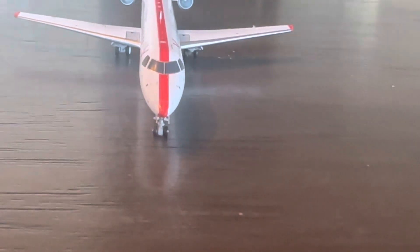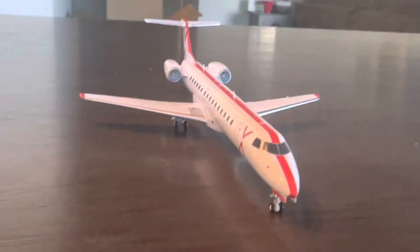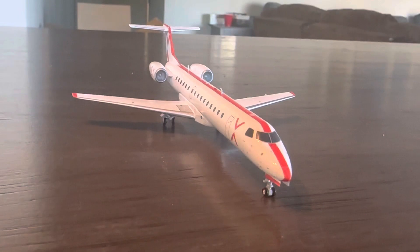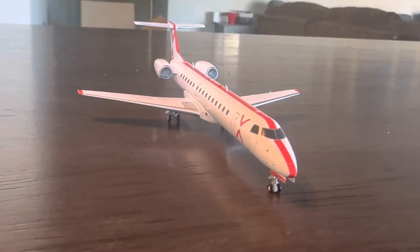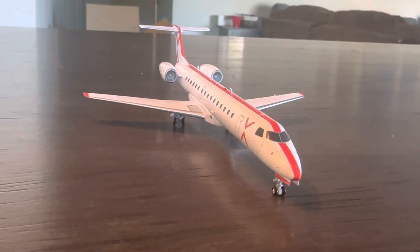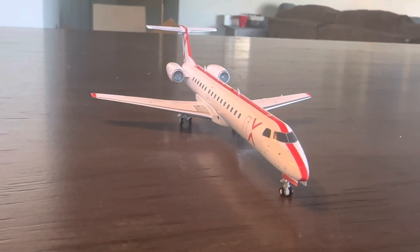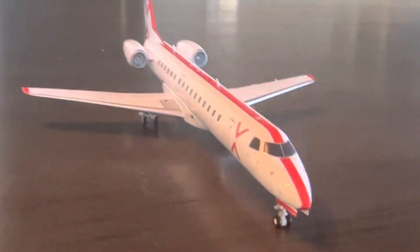The ERJ is one of my favorite aircraft, so that's primarily one of the reasons I picked this model up, as well as being a fan of the semi-private JSX experience. I have not been on a flight with them yet, but I hope to in the future. They are primarily based on the West Coast, serving flights out of California, and I believe they are slowly making their way to the East Coast with flights out of Dallas to Miami.